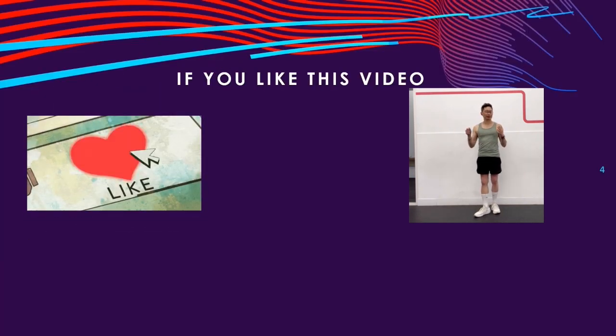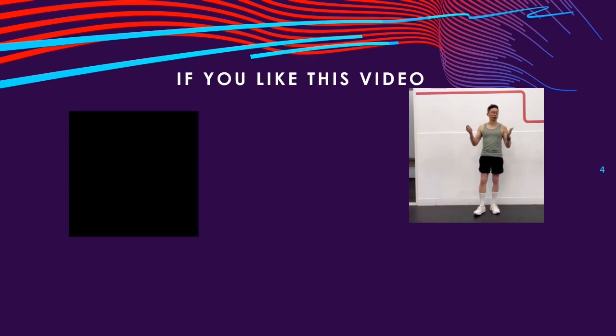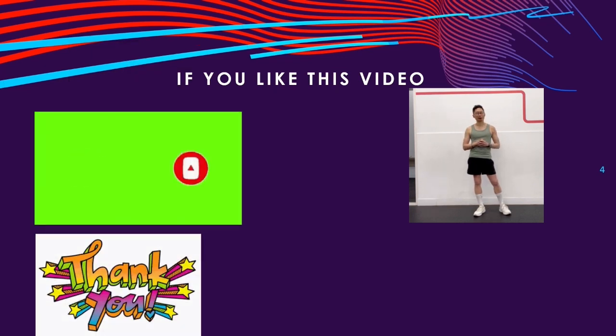If you like this video, please click the like button, leave your comments below, and share this video. Hit the notification bell so you won't miss any of my future weekly video releases, and please subscribe to this channel.